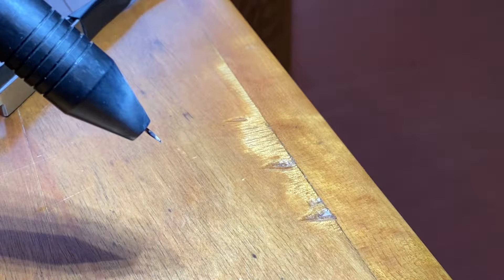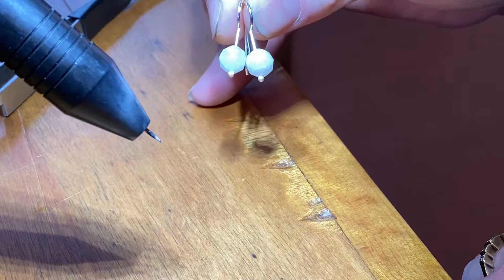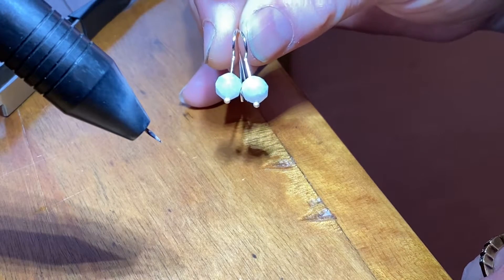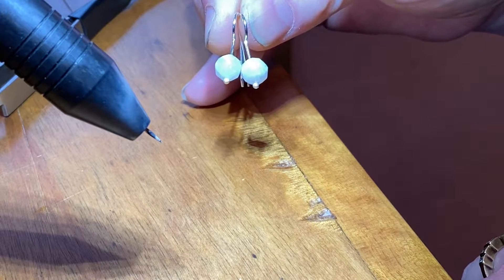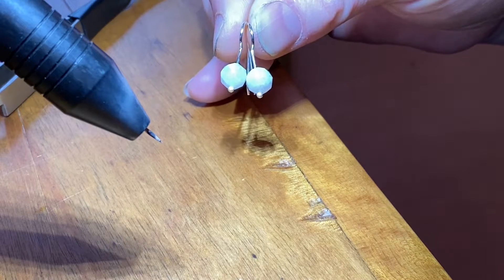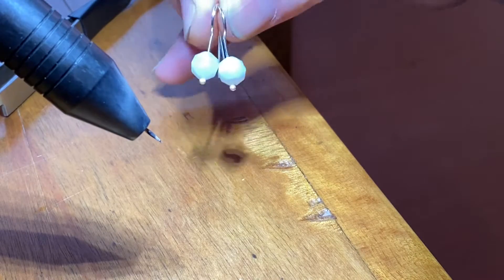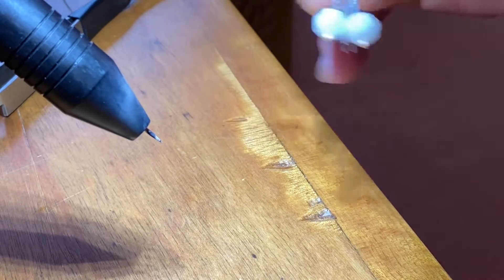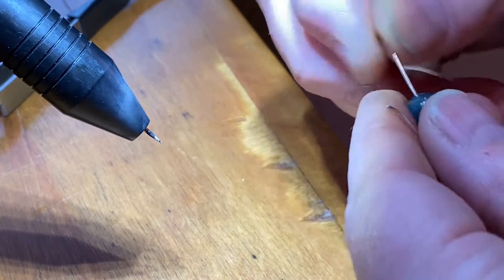Hi there, I'm Hani from Hani Jewelry, and today I'm going to show you how to ball up sterling silver wire. I'm going to make these little earrings — here's an example of what I'll be making. I'm using 20 gauge sterling silver and my Orion 200 pulse arc welder. The settings you can see in the video description — I'll type that in there so you can try it out.